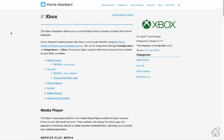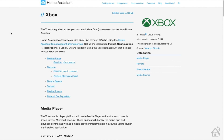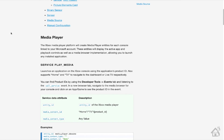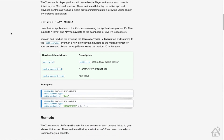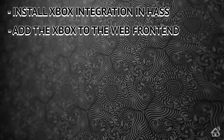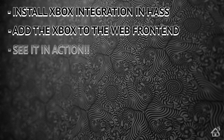This install is going to be super simple. There's not a whole lot we have to do other than just go through the adding of the integration from the web interface. I don't see any prerequisites that need to be added, so this should be a pretty quick video overall. Let's do a quick run-through: we're going to install the integration from the web interface, then get it added into Lovelace with a cool picture elements card, and lastly we'll see it in action. Let's get started.